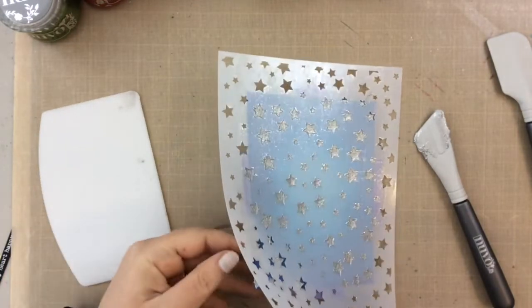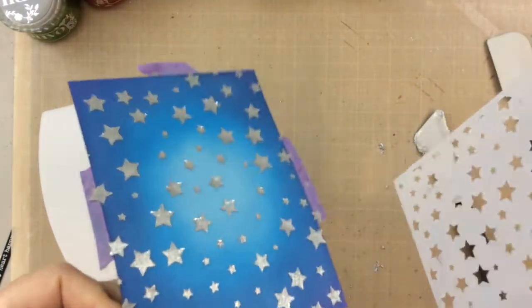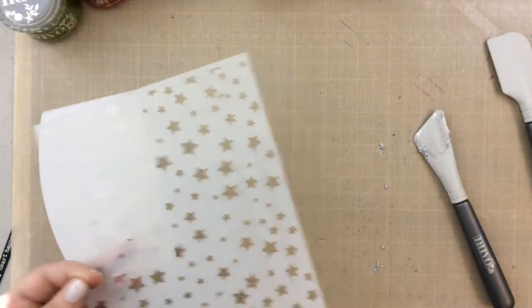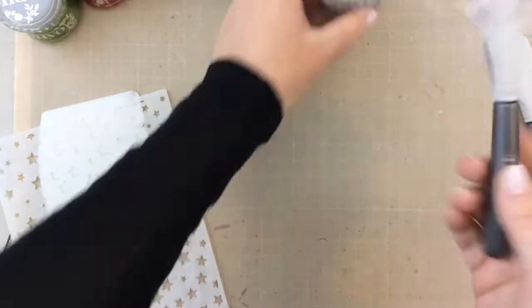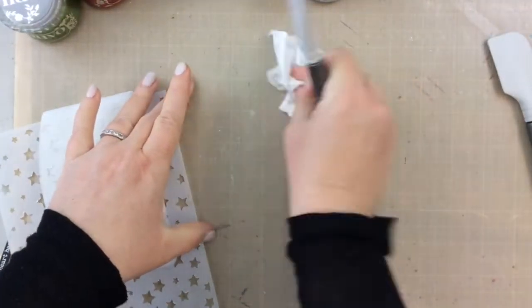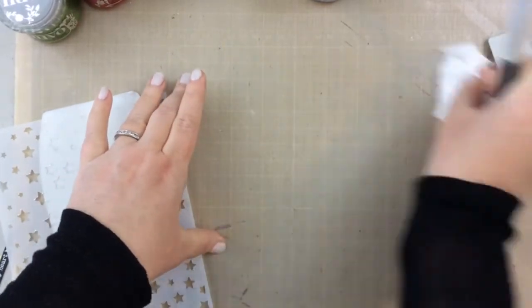Look at this glacier paste — it almost looks like foil when it dries. I'll show you that a little bit later. I can clean up with my spatula as well, but I had a little red ink on there so I didn't want to put it back in the jar. It is really important to clean your tools right afterwards.